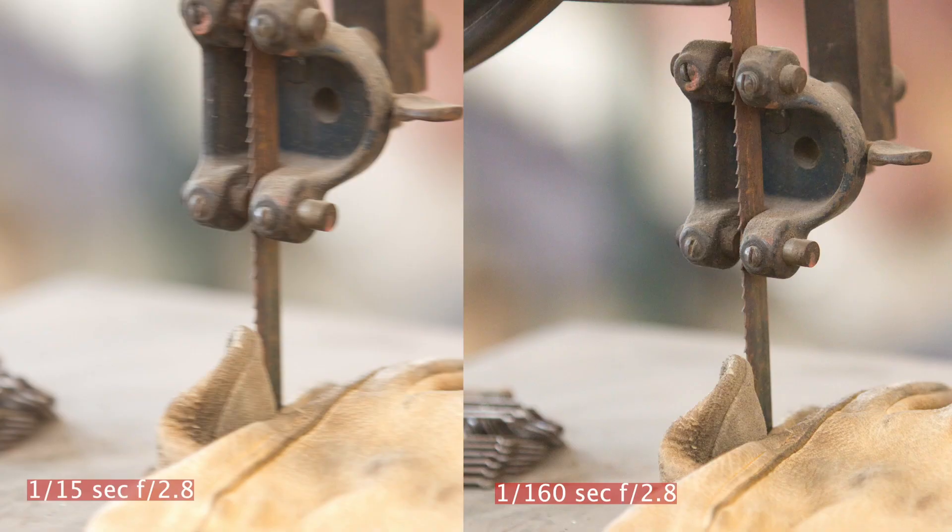The use of image stabilization allows a photographer to safely hand-hold a camera at slower than recommended shutter speeds. Generally, the common rule is to use the lens focal length as the safe shutter speed. For example, using a 100mm lens, your safe handheld shutter speed would be roughly 1/100th of a second.